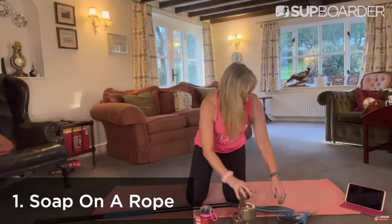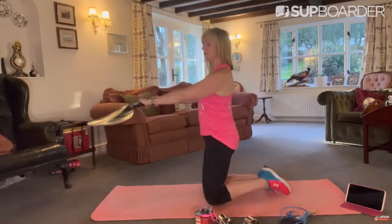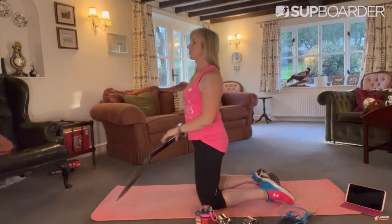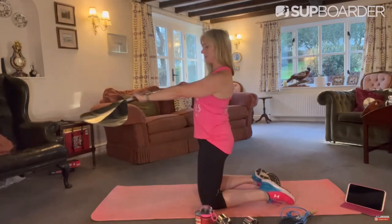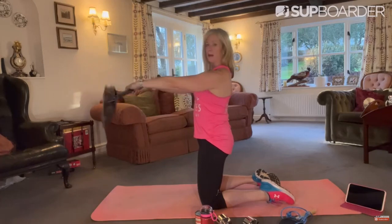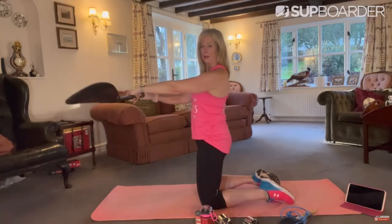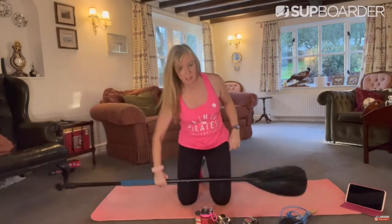The first exercise is called Soap on a Row. Hold your paddle out in front of you — I'm doing it kneeling because otherwise you lose my head. Arms out at shoulder height and simply twist the paddle away from you, then back. Really work hard. So 20 seconds of that.